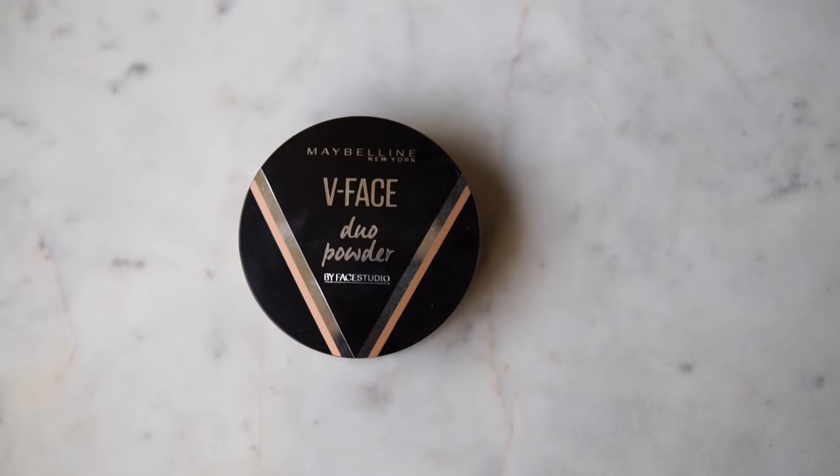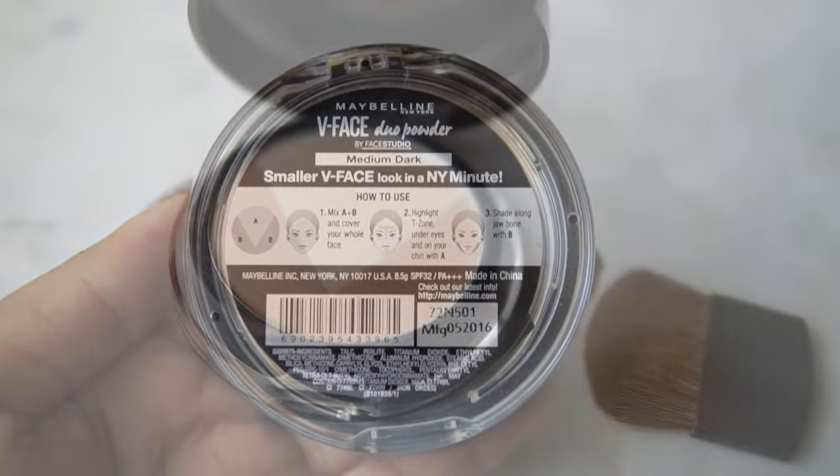I have a very huge problem with the contouring side — the shade is all wrong. Now moving on to the second product, the Maybelline V-Face Duo Powder. It comes in a little compact — if the shape looks familiar, it's the exact same compact as the L'Oreal Matte Magic powder. On top you have the powder, and when you lift it up there's a nice big clear mirror. You also get a brush instead of a sponge, which is useful since this is a contouring kit.